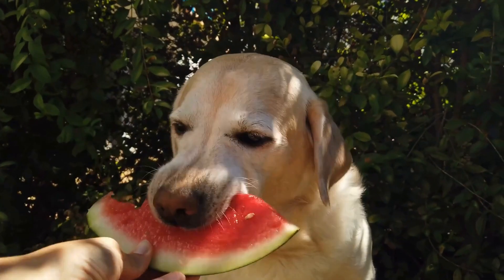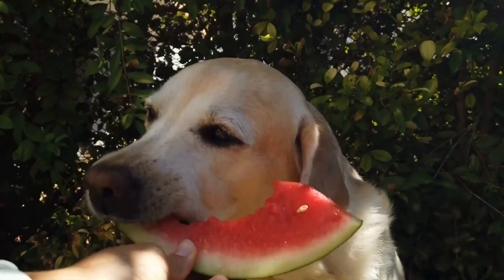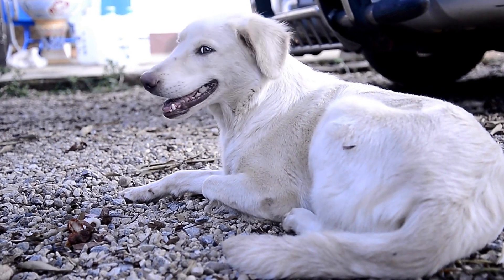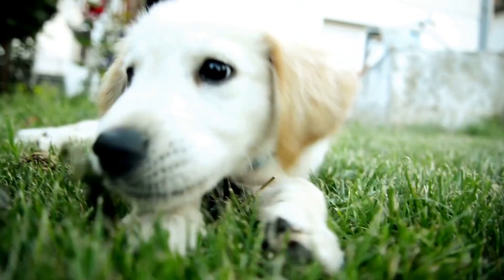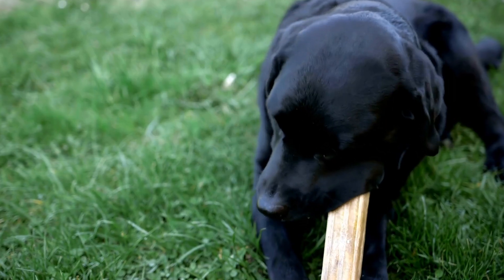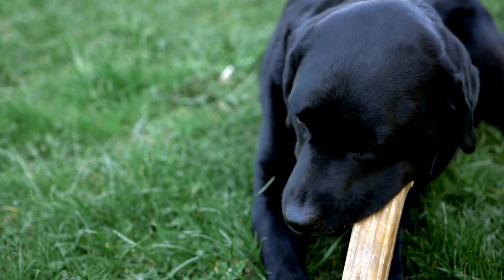First and foremost, you must consider the size of your Labrador when choosing a collar and leash. Labradors are medium to large-sized dogs, so you'll need a collar that can comfortably fit around their neck. It's crucial to measure your Labrador's neck size accurately to ensure the collar is neither too tight nor too loose. A general guideline is to leave a two-finger space between the collar and your Labrador's neck.